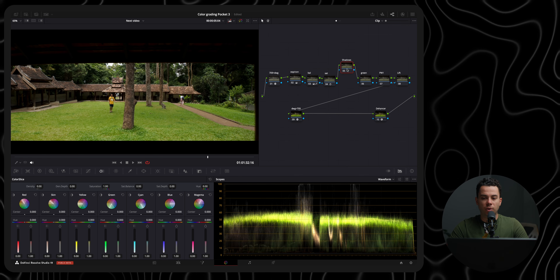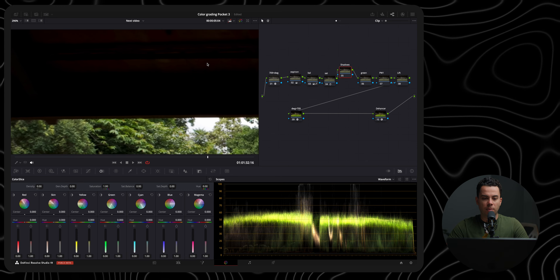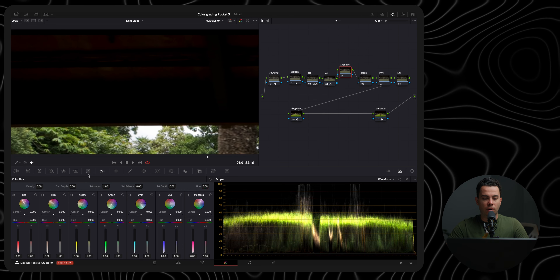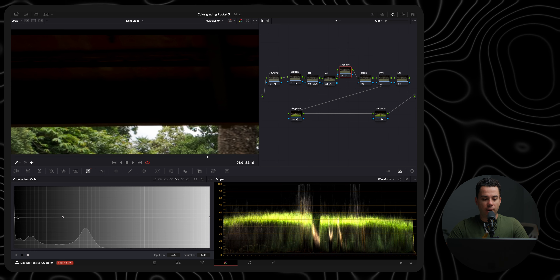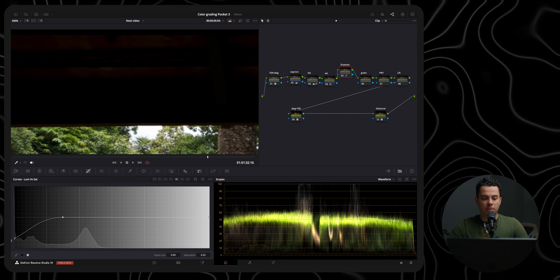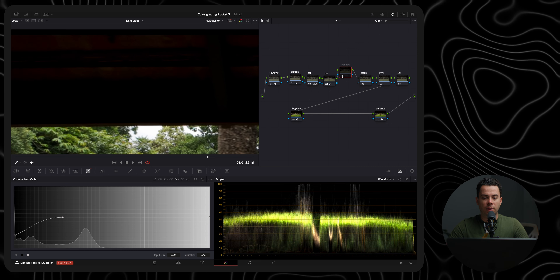Next we have the shadows node where I basically clean up the shadows if needed. Here I can definitely see some magenta and red in the shadows just a little bit — it's barely noticeable but I can see it. I'll go to my curves, open the luma versus saturation curve, add a point to the darkest parts of the frame, and reduce the saturation in the shadows. Before and after — it makes a big difference.